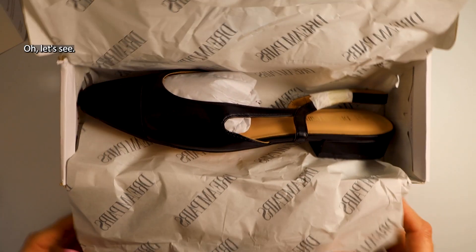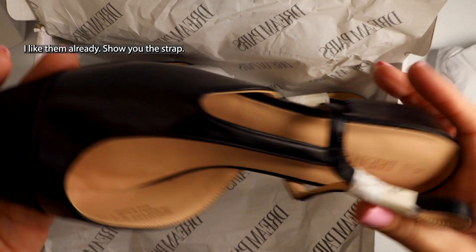Oh, let's see. Look here — oh, these are nice. I like them already.